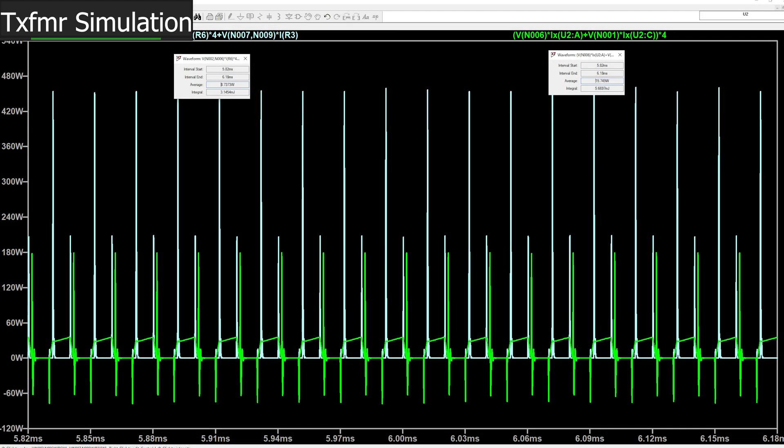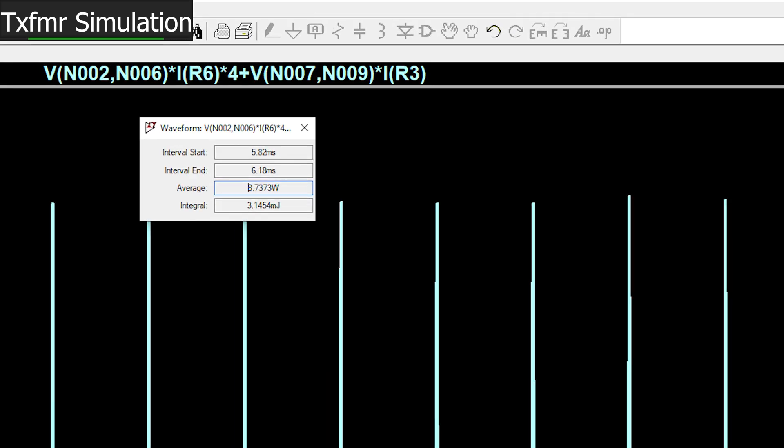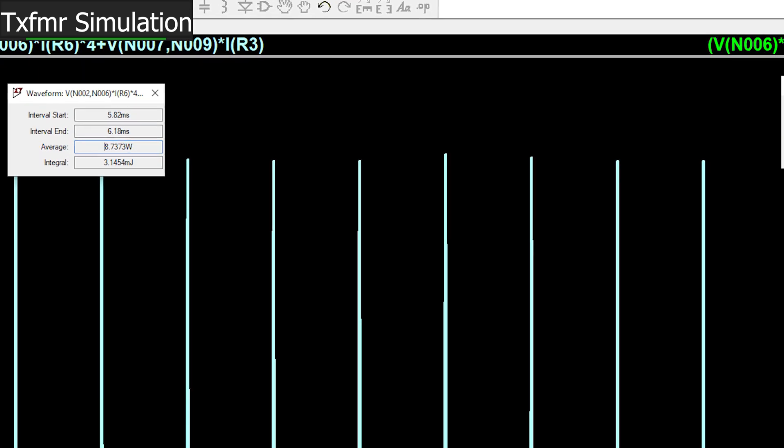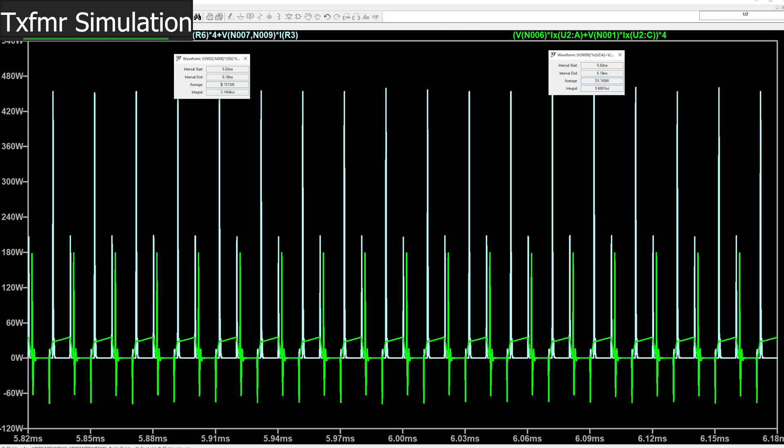The RMS power burned in all 5 snubbers is 9 watts, with the maximum power dissipated by any single resistor no more than 1.8 watts. Total power dissipation across all silicon carbide diodes is around 15 watts. So we have about 10 watts lost in the transformer, 15 watts in the rectifiers, and 9 watts in the snubbers — while outputting 2400 watts. That means our maximum efficiency is 98%, which still leaves margin for our switching FETs.